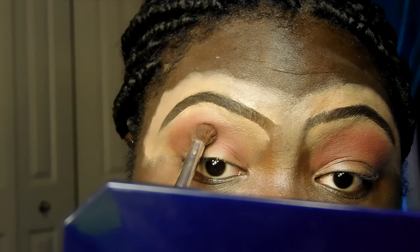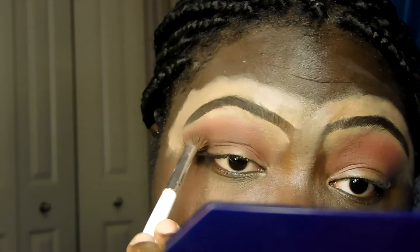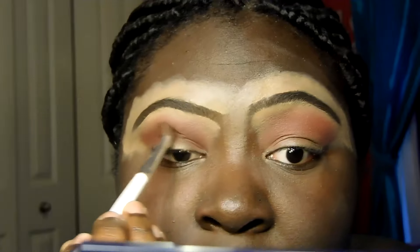I'm going to do the same for the other side, then I'll go in with this brown shade. I never really use it — I think it's close to my skin tone. I'll place it underneath the red just to darken it up a bit, so it's not just red and blue. Got some in my eye. I'm just gonna dust it out.